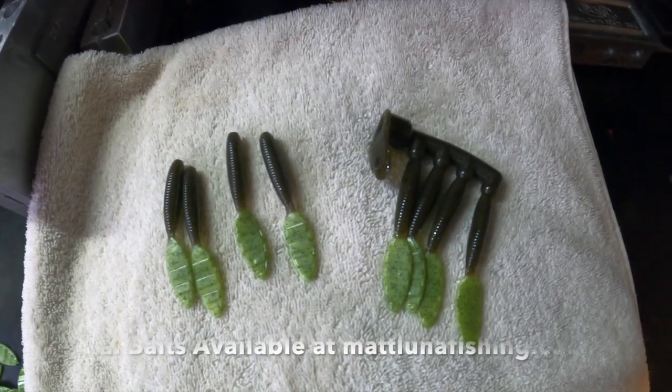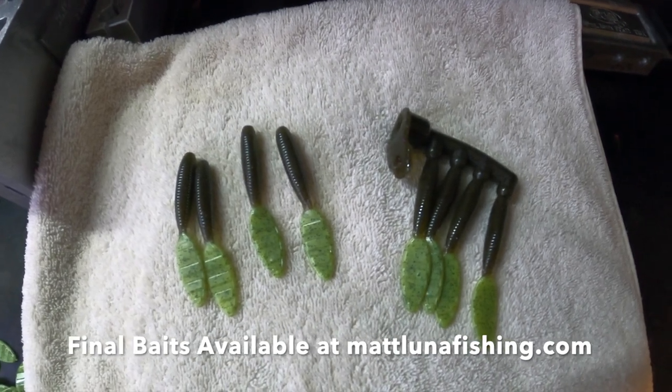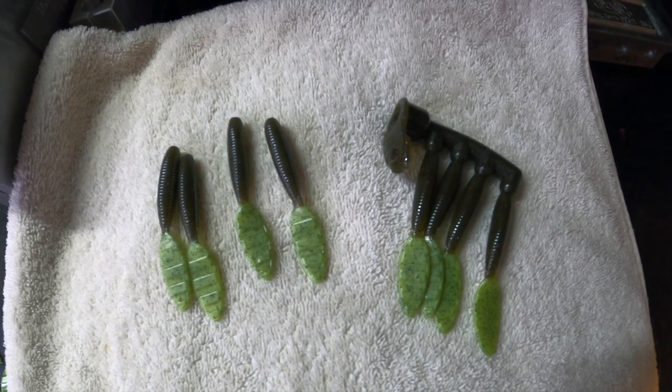If you guys decide you want any of these, I'm going to sell them in packs of eight. I think I'm going to have about five packs all said and done, so check the website and if you want some make sure to grab a pack.